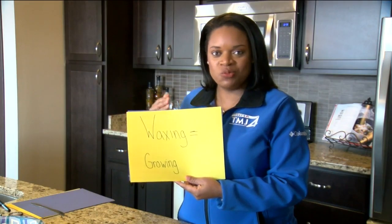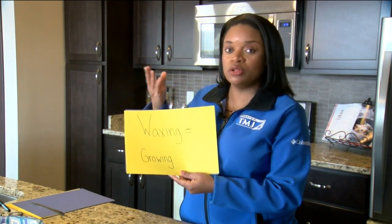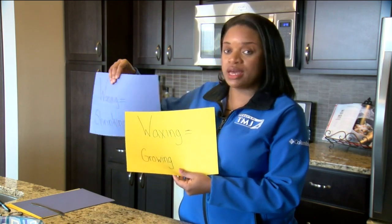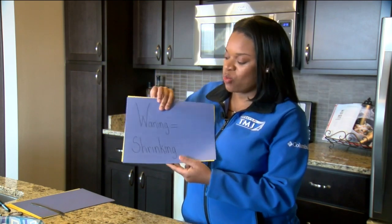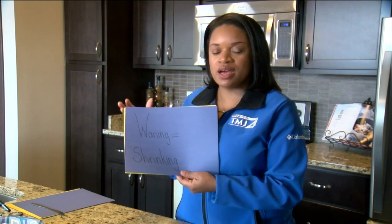So what does all this waxing and waning mean when it comes to the moon? Well waxing means that the illumination is growing, or the moon is becoming more lit. And waning means that the illumination is shrinking, or the moon is becoming less lit.